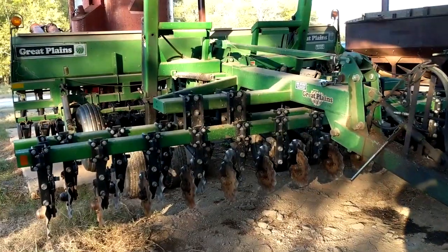Hey everybody, Matt Watson here, Watson Farms. I want to take a minute and show you a couple pieces of equipment that are important to our operation and that ultimately provide you guys with the best meats possible at an affordable price.